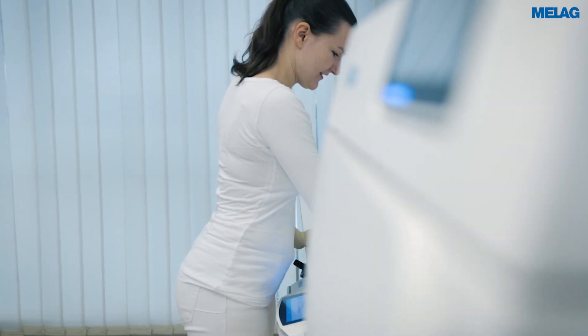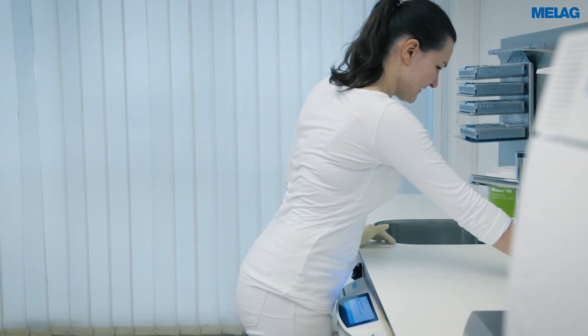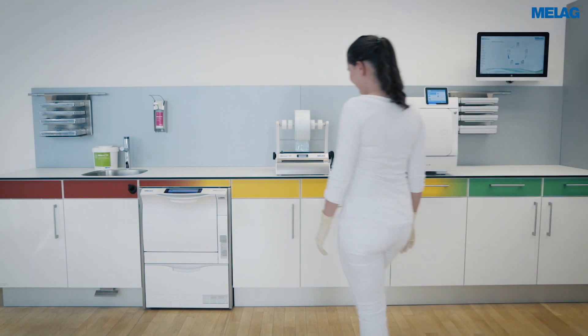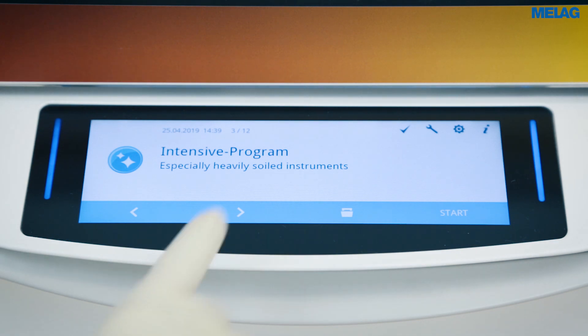The high-performance Miele Thermo 10 Evolution allows non-stop instrument decontamination processes. If the device was not used for two days or longer, it is necessary to perform the rinse program twice before starting instrument decontamination.